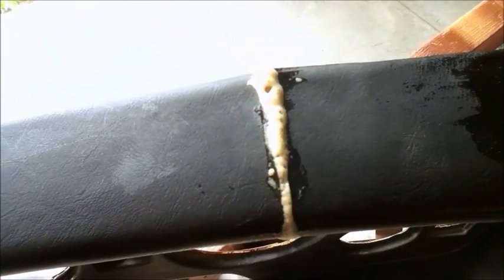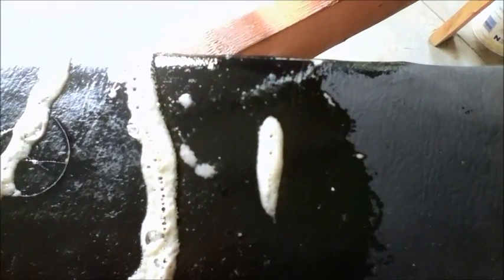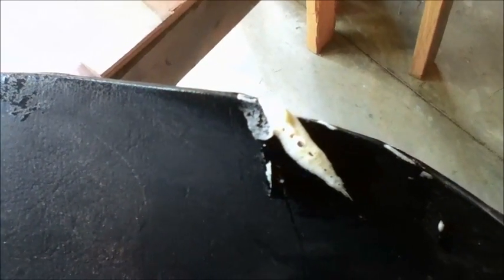Here we are 24 hours later. You can see that the Gorilla Glue has expanded and turned into a foam. All of my repairs look pretty good. My next step is to sand all of these repaired spots down, and then I'm going to apply a little bit more Gorilla Glue and water to fill in any gaps that are left. Then I'll check back in.